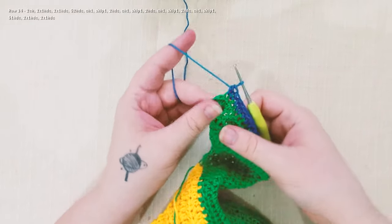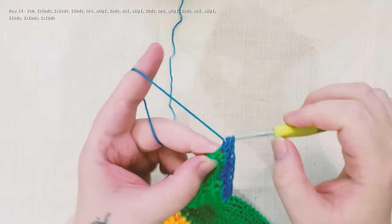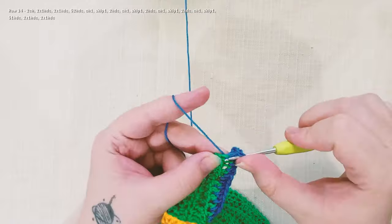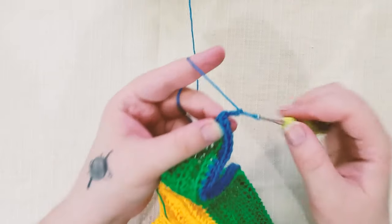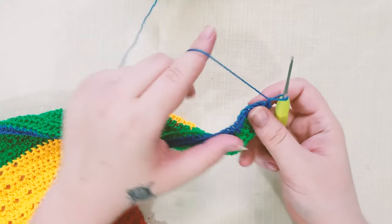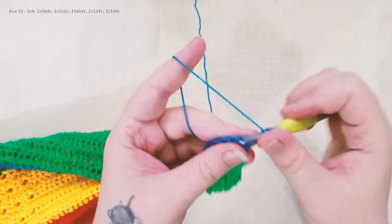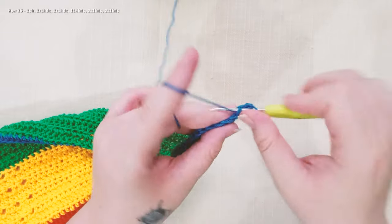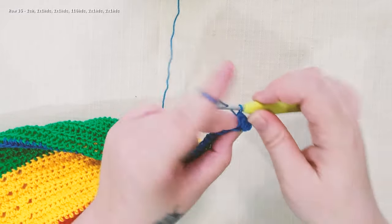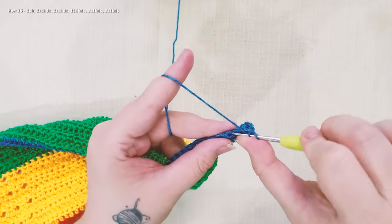At the end of the row, work 2 half double crochet in the same stitch and 2 half double crochet in the last stitch of the row. Chain 2, turn. We're gonna start row 35 with 2 half double crochet in the first stitch, 2 half double crochet in the second stitch, and we're gonna work 116 half double crochet until the end of the row.